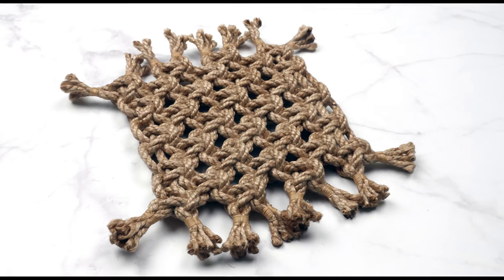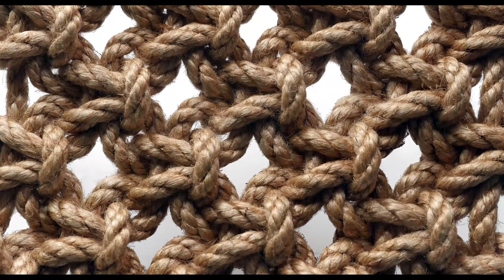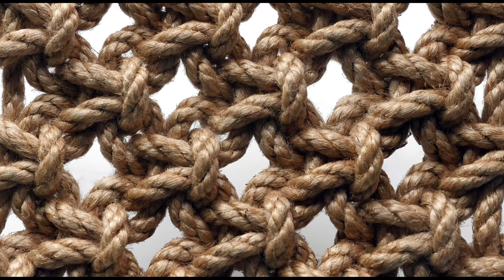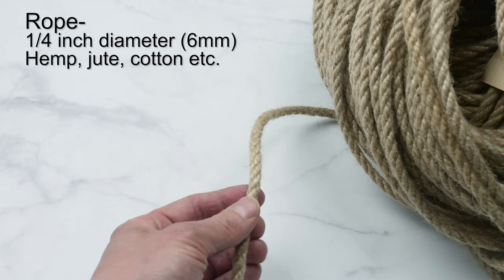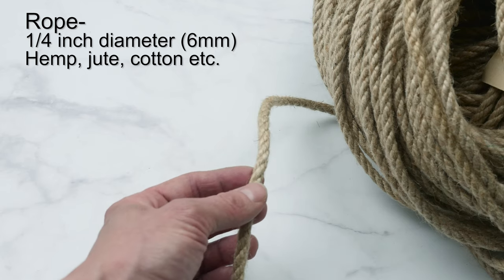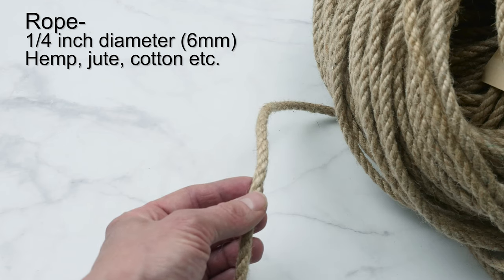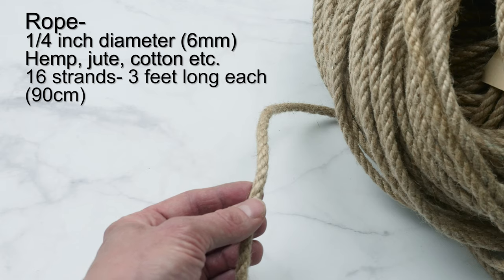This mat is probably one of my favorites as far as looks go, but if we compare it to other mats, it takes a bit more time to do. For my project, I'm going to be using rope a quarter inch in diameter, in my case jute, but you can also use hemp, cotton, whatever you have. I'm going to cut 16 lengths, 3 feet each.